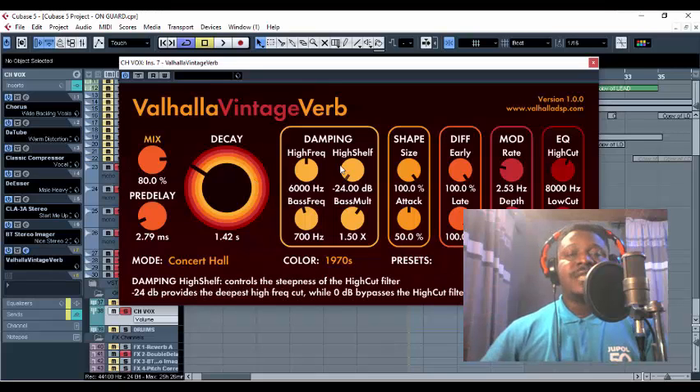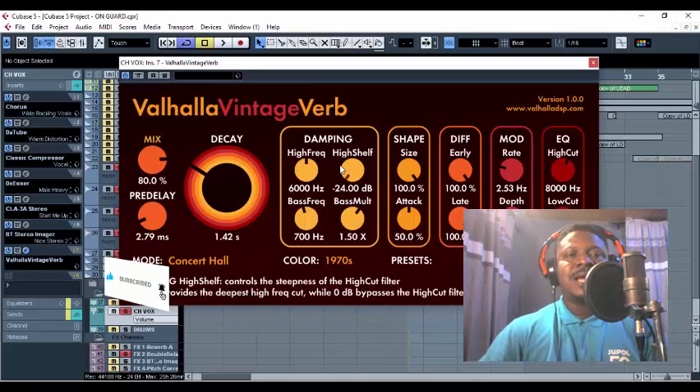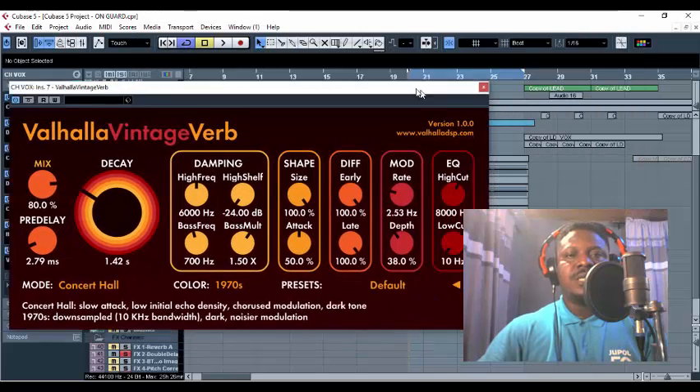Most of the time we send our reverbs, but right now I'm both sending and inserting — and these are two secrets. Make sure you both send and insert your reverb. The first thing I'm going to do is insert that Valhalla Vintage Verb on this group chorus channel. Let's see how it sounds with this reverb.